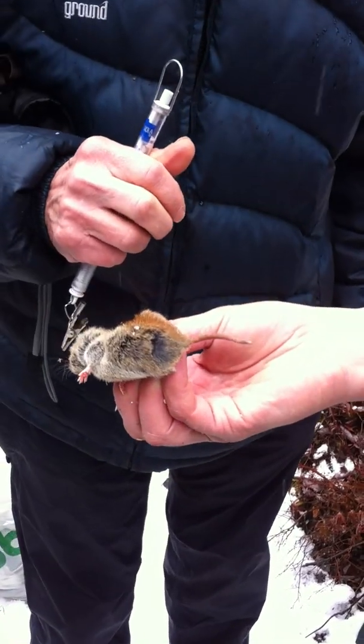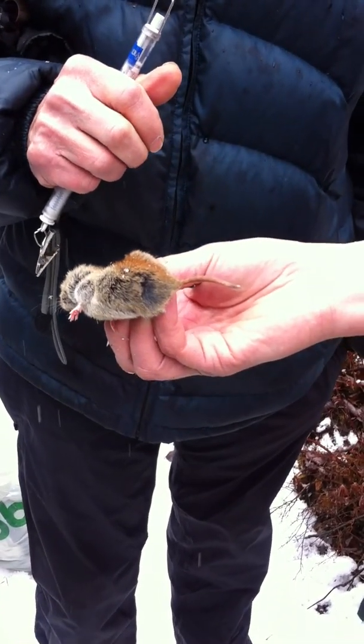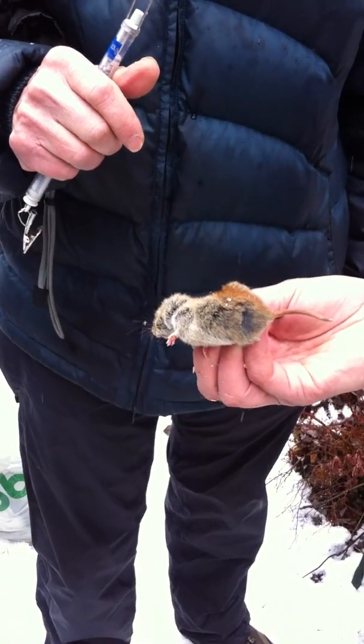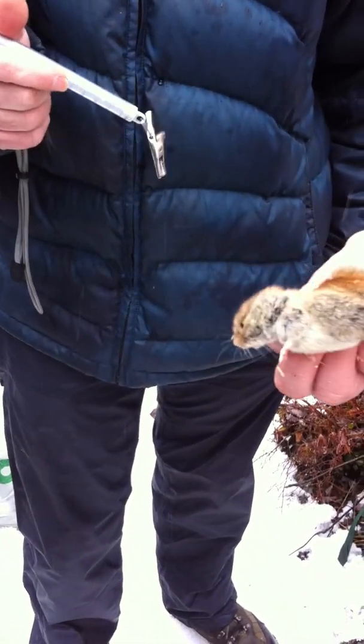That grid will clip on the right hip just to make them different. And then we know that we caught this one before. Now I need to get a little plastic bag out.